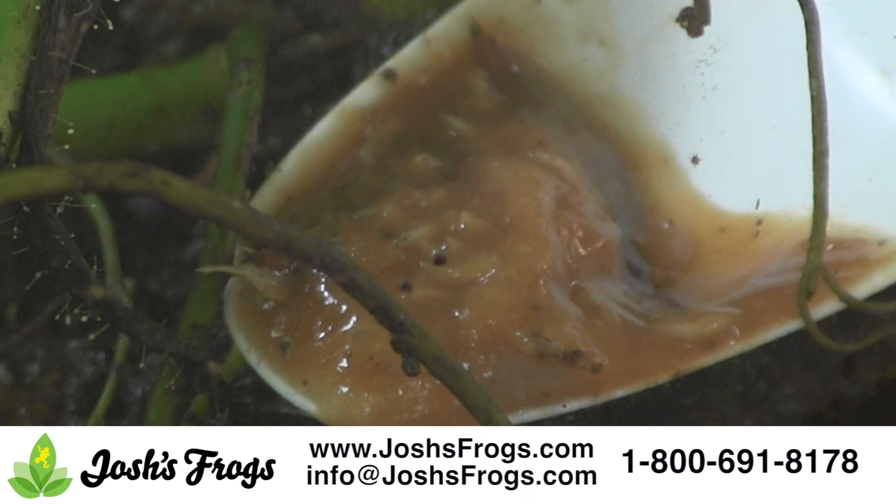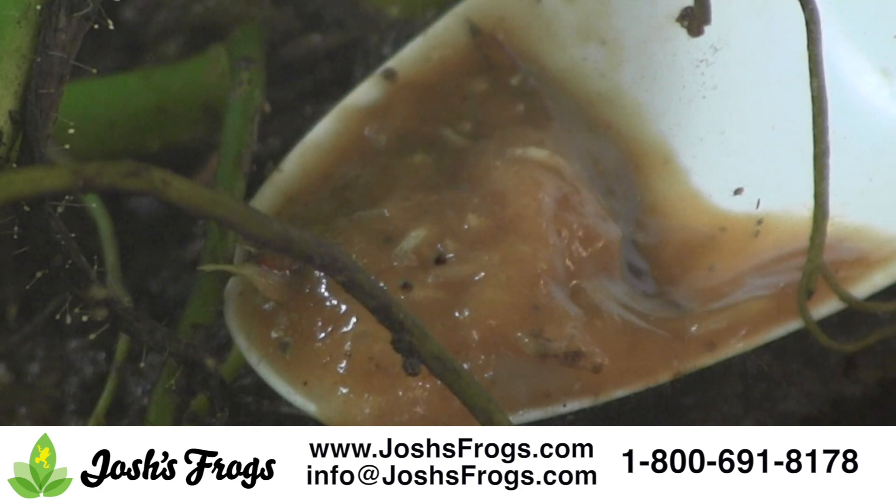Do not feed fruit fly larvae to frogs too often, as they are very high in fat compared to adult flies, but they're a great backup food source when you're in a pinch.